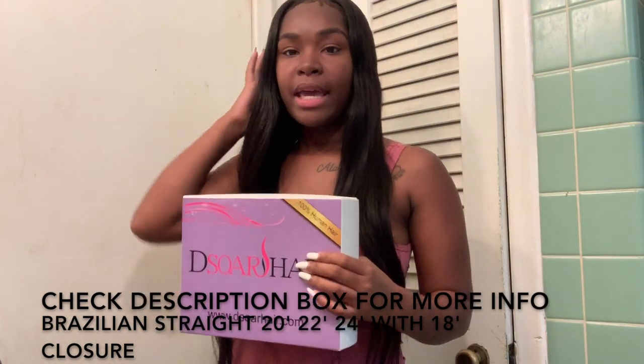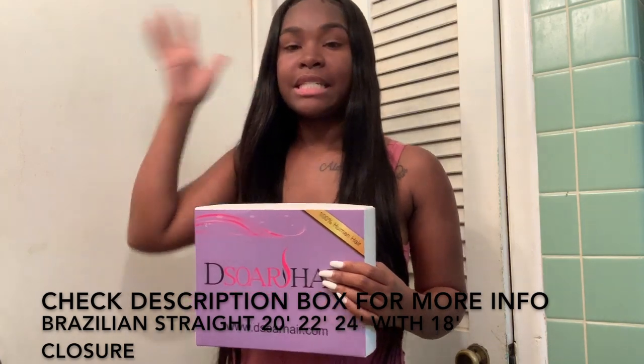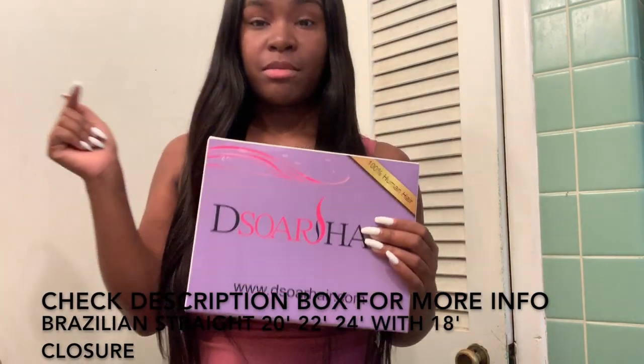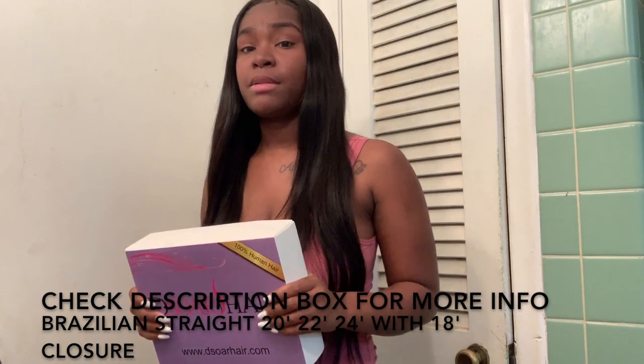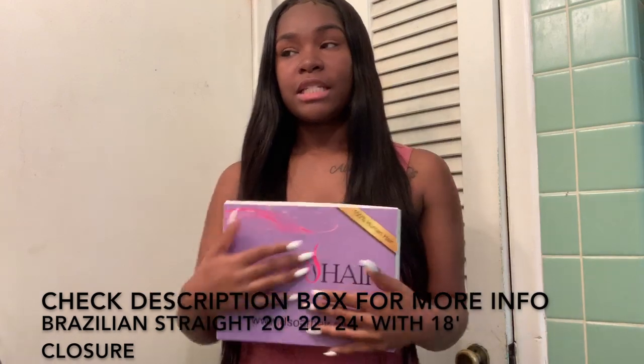What I have in my head will be below the screen — inches and the style. All information about it will also be in the description box below, so make sure you guys check that description box out. I'm going to share what you guys think about this hair.